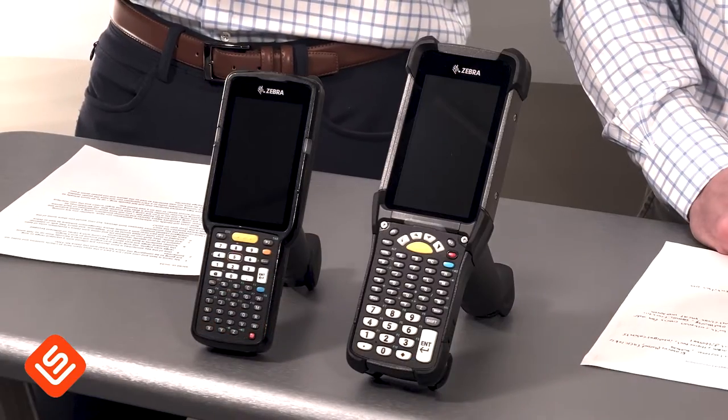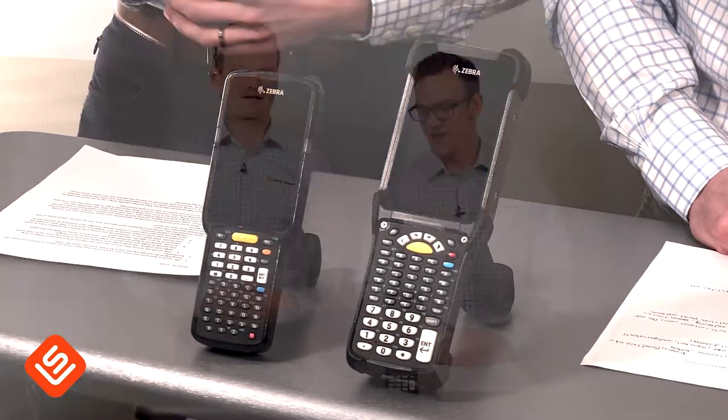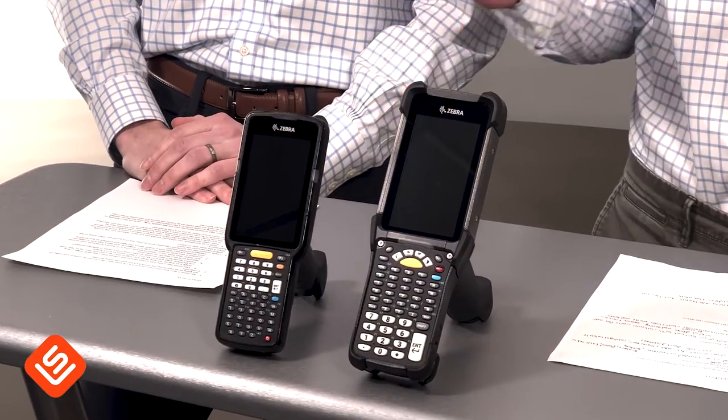Hello everyone, my name is Clint and my name is Seth. Clint and I are part of the sales team here at Liberty Systems, and today we are going to be comparing the Zebra MC9300 with the Zebra MC3300. If you're looking at a warehouse handheld, you're more than likely looking at one of these two — they are two of the most popular warehouse devices in the industry right now.